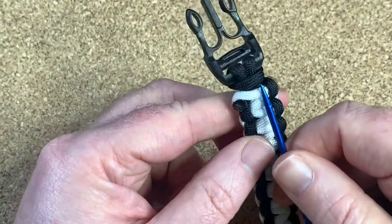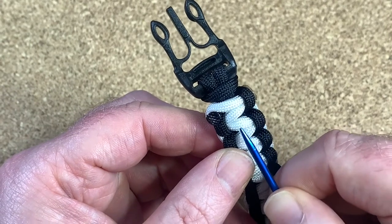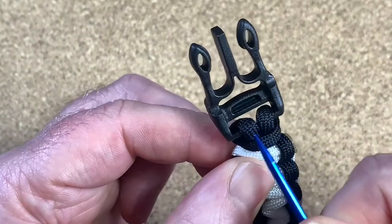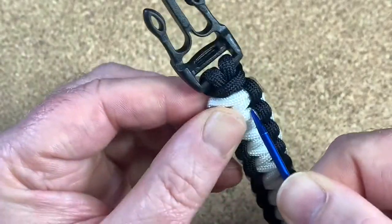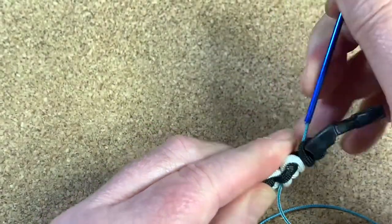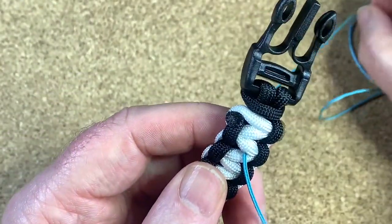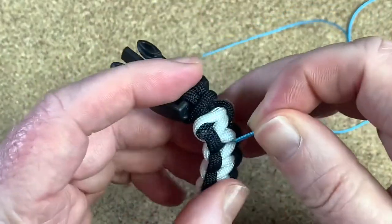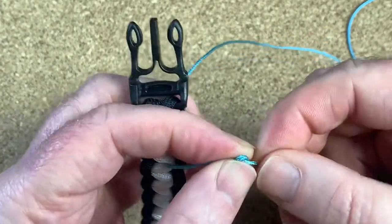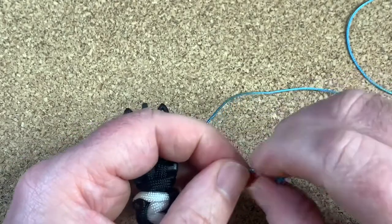I'm going to poke my fid underneath these last three white cords — one, two, three — and poke it down through the middle of the bracelet, basically in between these two center cords that go down the middle, out the other side. It's a blue fid and a bit hard to see, but it's the only color fid I've got. At the end I'm going to do a little overhand knot — that is a stopper knot — and that will stop the cord going through the middle.